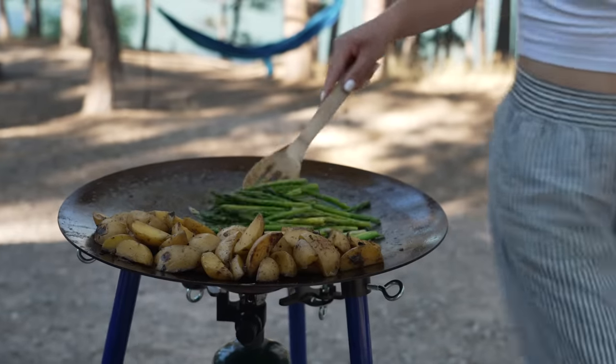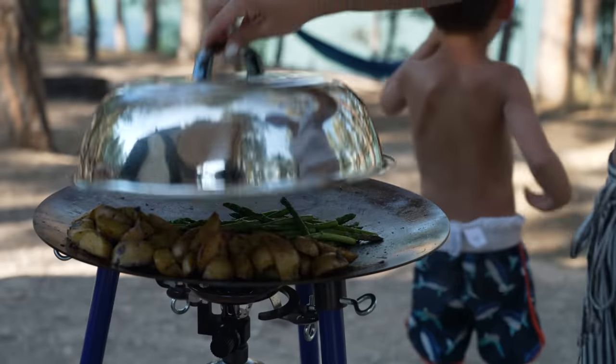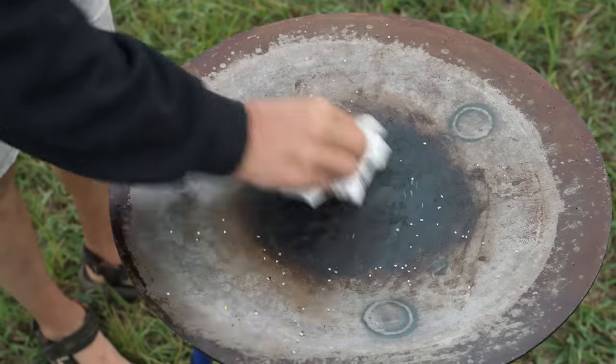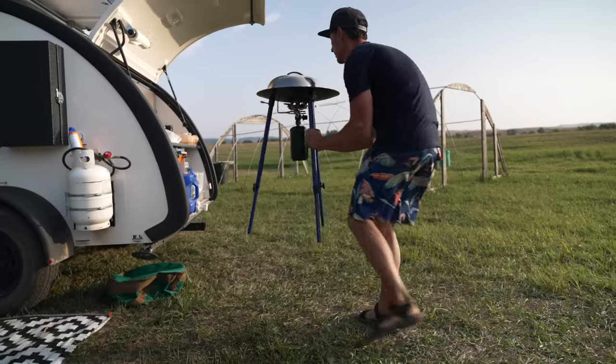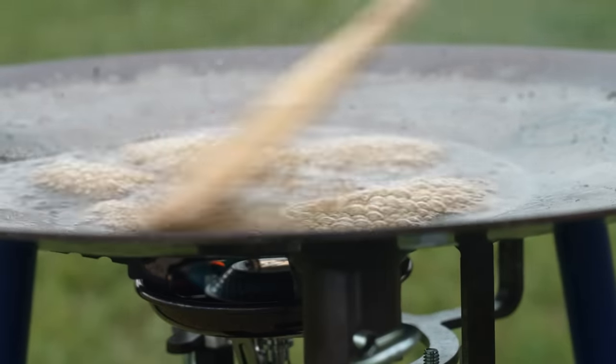I want you to know right up front, you can make one of these plow disc cookers for half the price — really a fraction of the price — and it probably wouldn't be that difficult. So I'm not pushing you into this higher-end scottle that you see here. I mean, this is a plow disc cooker. It's a poor man's cooking device. But I do want you to see the beauty of this.